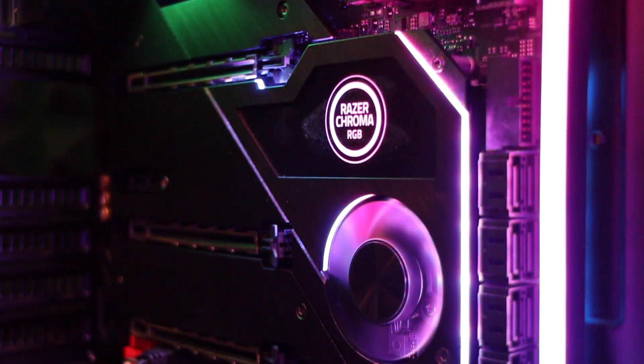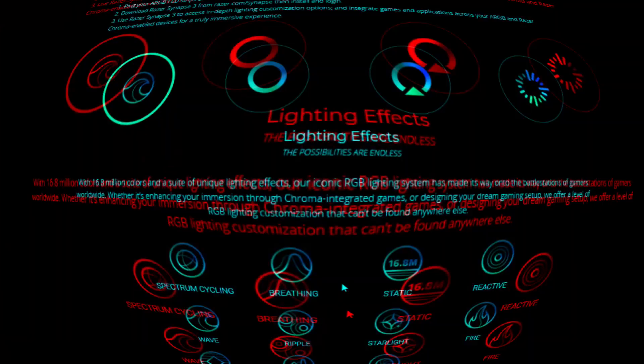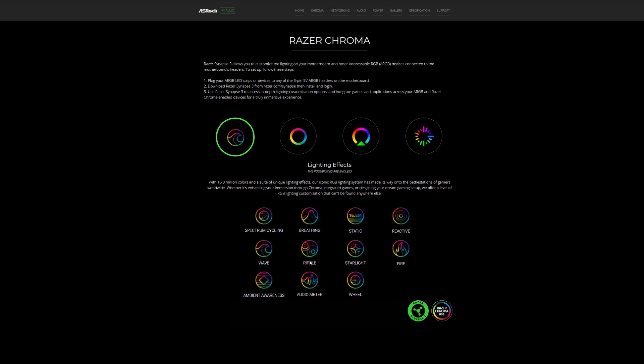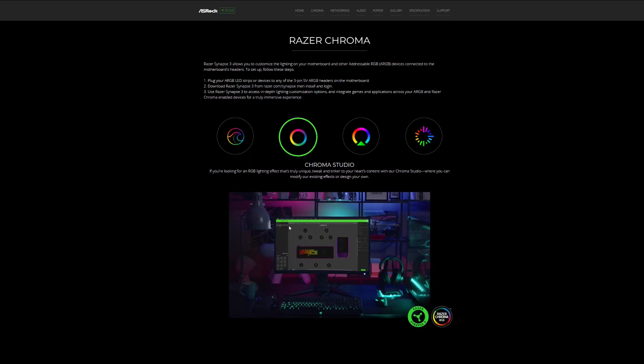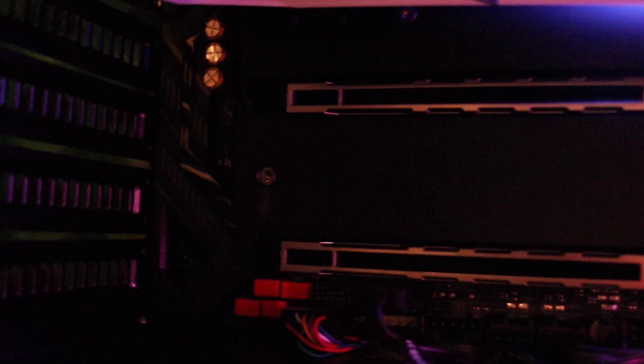Now what you can do is you have lighting effects which gives you endless possibilities. Then you go to the Chroma Studio — if you're looking for RGB lighting effects that are really different than others, you can tweak them with Chroma Studio where you can modify existing effects or even design your own.